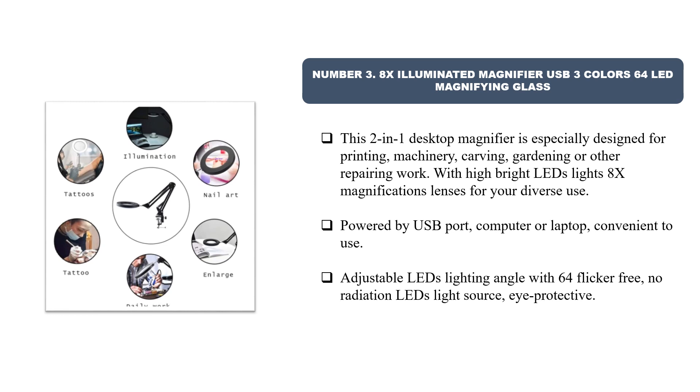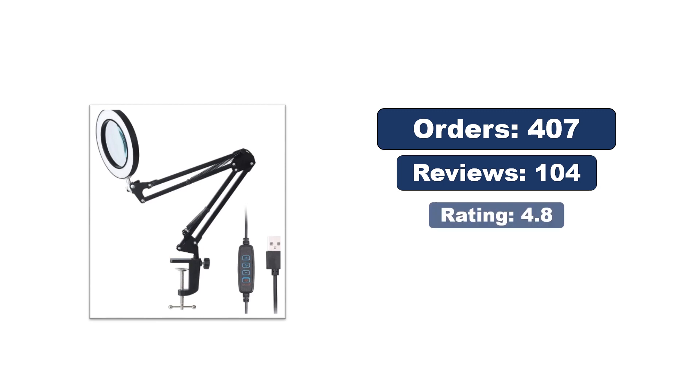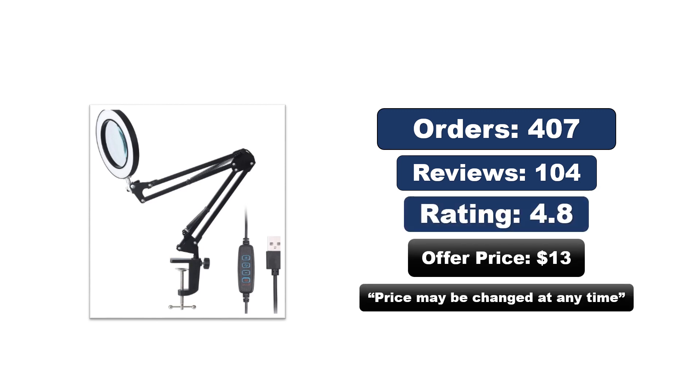Powered by USB port from a computer or laptop for convenient use. Adjustable LED lighting angle with 64 flicker-free, no-radiation LED light source — eye protective. Orders, reviews, rating, and price — the price may be changed at any time.